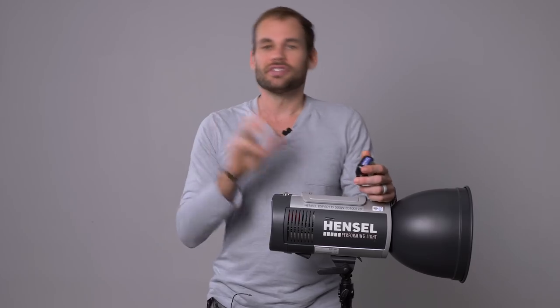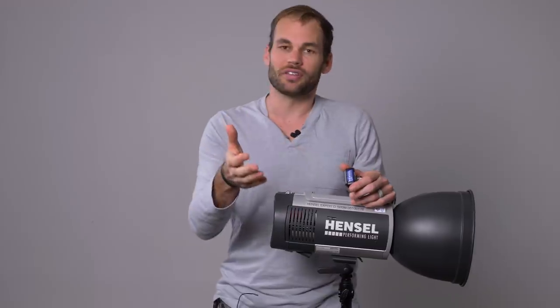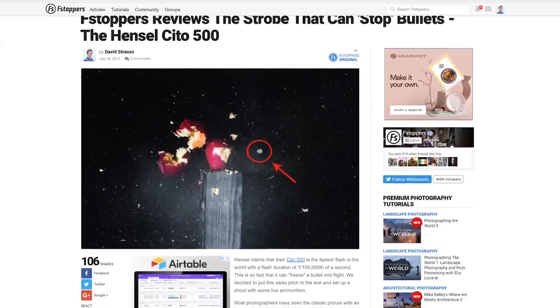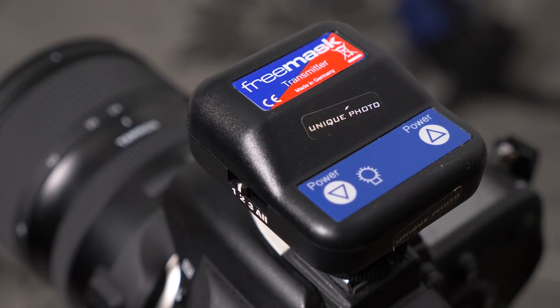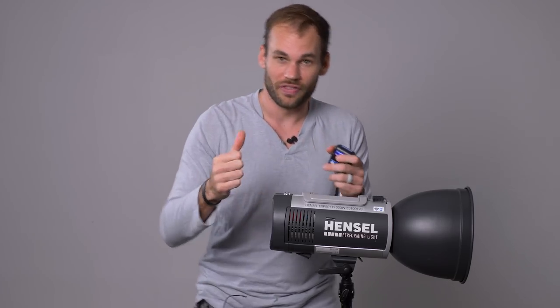But if you're a product photographer taking tons and tons of pictures and you need a faster way, this might be the answer for you. This system is made by Hensel — we've actually been sent one of their lights before when we did a post on the bullet time photo shoot where we tried to capture a bullet with a flash. This system is interesting because it comes with a radio trigger called the free mask. It sets two different channels: you have lights on the subject or product itself, and then a light or multiple lights on the background.